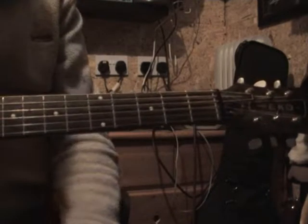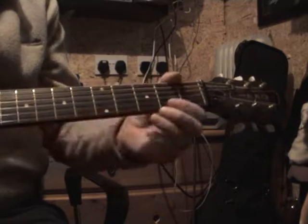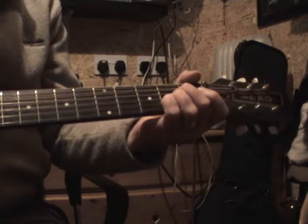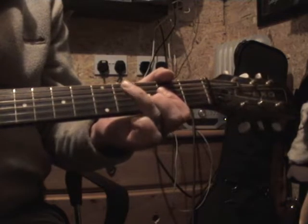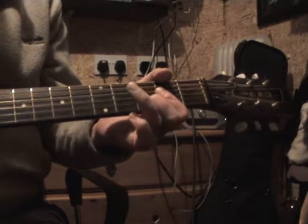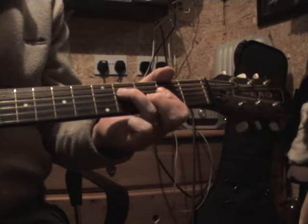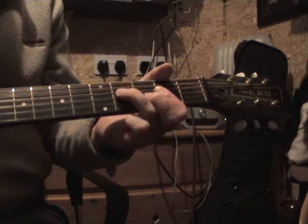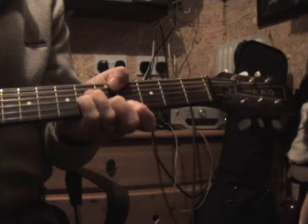Hi guys, welcome to Beginner's Guitar Corner. I thought today we'd have a go with 'In the Ghetto' — not many chords in this one. It's got an A, goes to a D at the fourth fret, and there's a C-sharp minor and D.